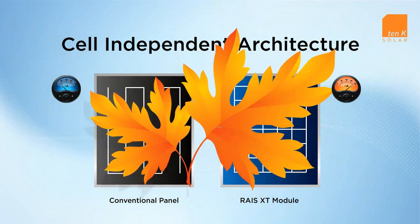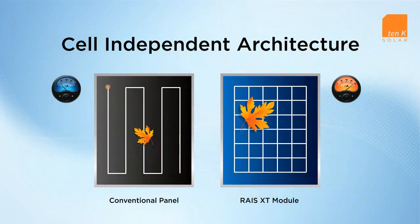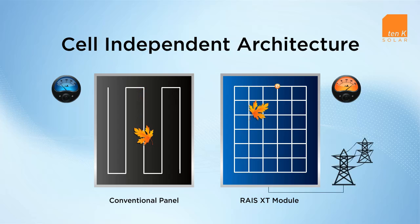When a single cell is damaged or shaded in a conventional panel, energy production of the entire panel suffers as current cannot flow through that point. With the RAISE module's cell-independence, any damage or shade to a single cell impacts that cell alone, as current simply flows around that point and onto the grid.